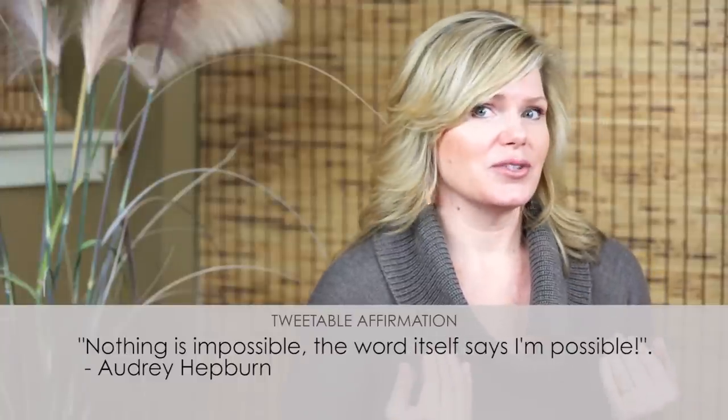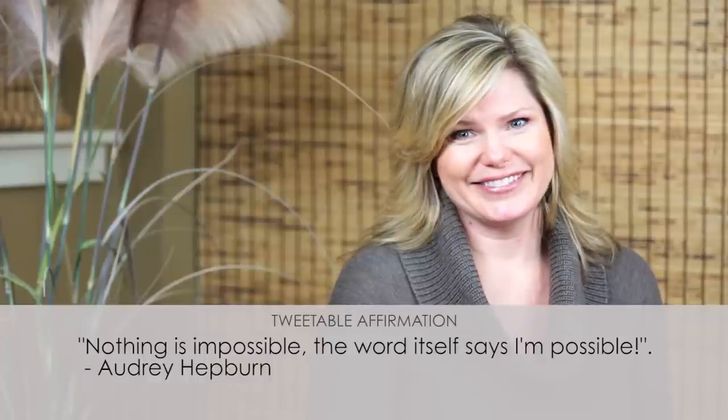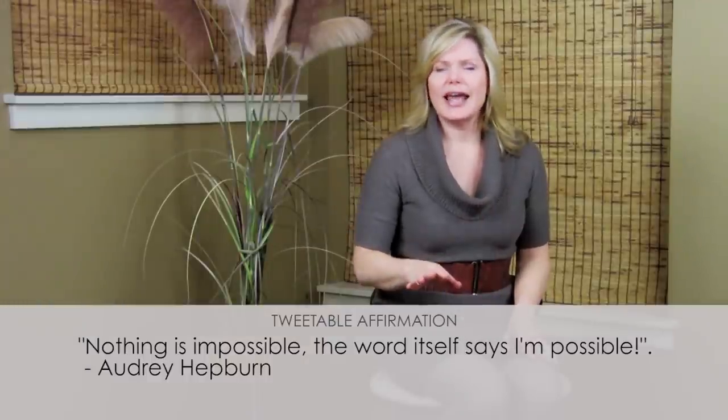Go ahead and tweet that out and say it to yourself in the mirror on a daily basis. What's your favorite winter accessory? We want to know, so leave us a comment below at dresssystem.com. If you like this video, subscribe to our updates and share it with your friends. You deserve to be happy and to be the best version of yourself. Thank you so much for watching, and we'll see you next time.